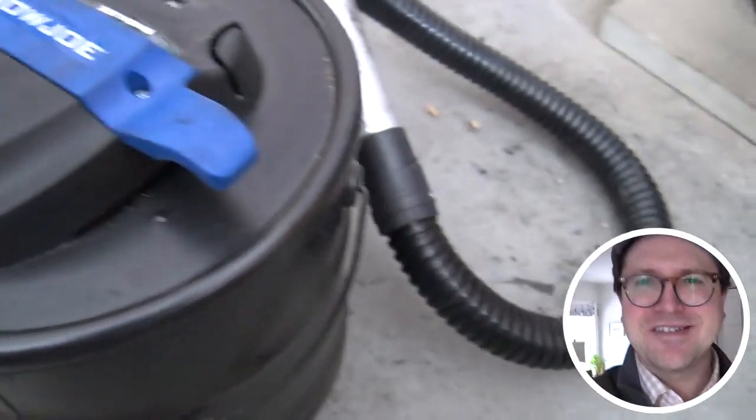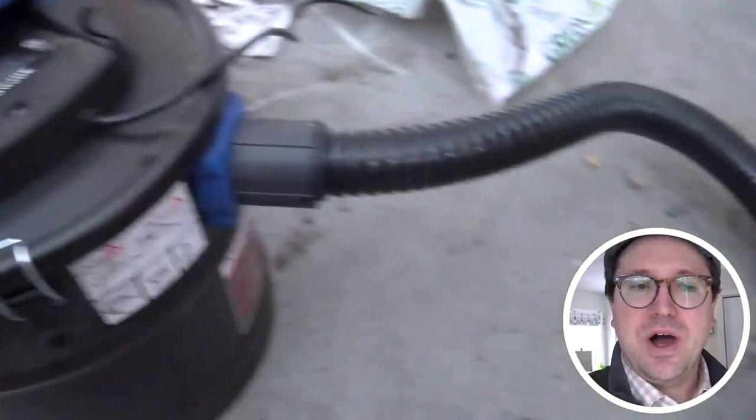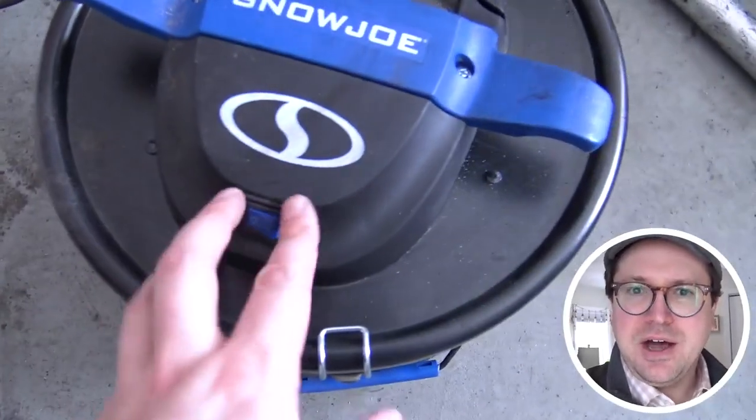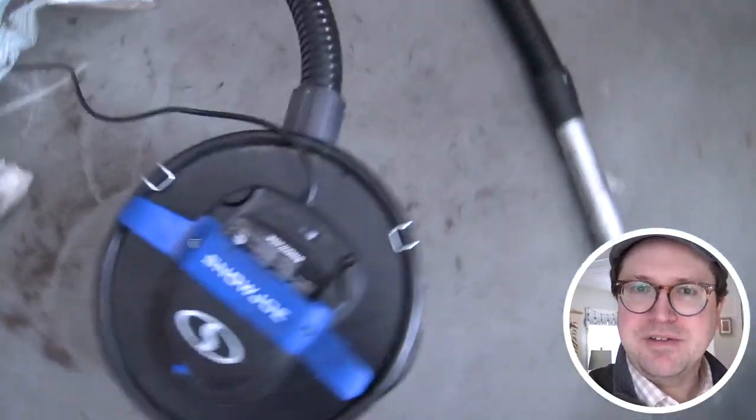If you take a look at it, it has a really excellent design with these filters so that the fan and motor can get good suction on the ash and take it out of the fireplace or the pellet stove without getting all gunked up. It protects itself from that.